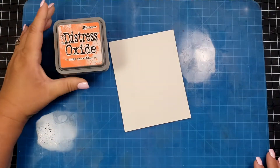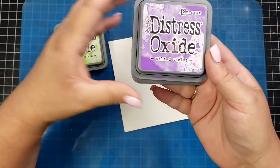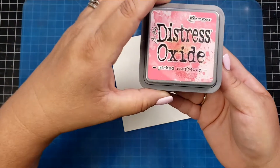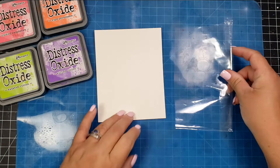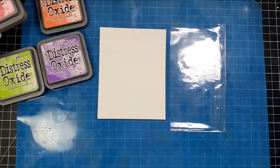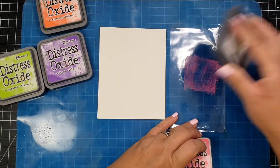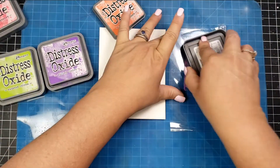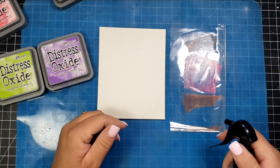For the first card I wanted to create something with items you might have in your stash. I know not everybody has shakers, which is something I really enjoy using on mixed media cards, so I'm going to use some Distress Oxides: Picked Raspberry, Ripe Persimmon, Twisted Citron, and Wilted Violet.